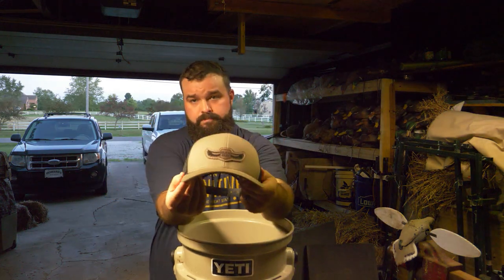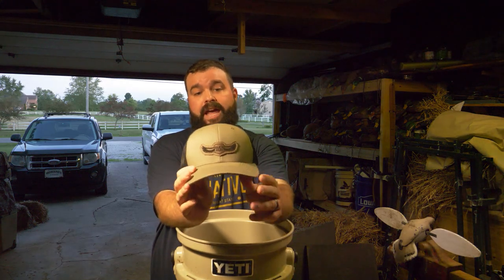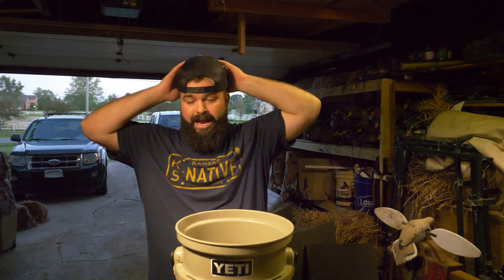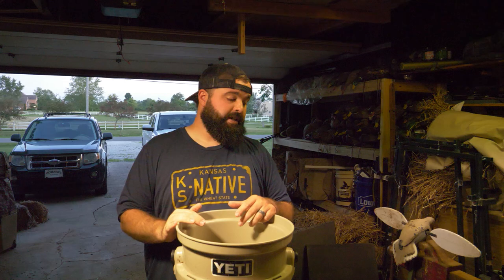I'm going to be doing a hat giveaway this season. The way it's going to work is the first video I get 100 likes on — if it's this video, awesome. It'll carry on and when we reach 100 likes I'm going to set another goal and just keep giving away hats.